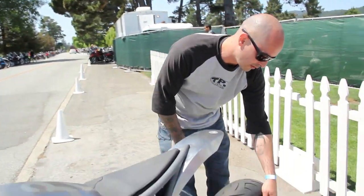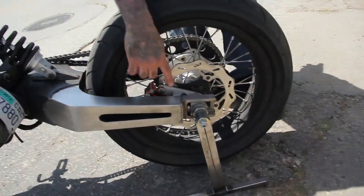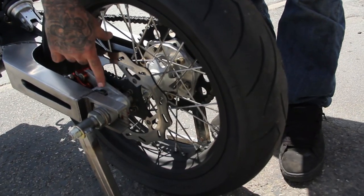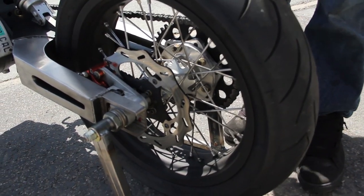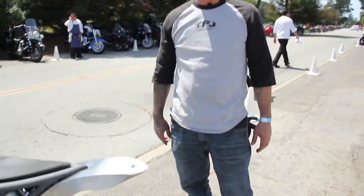Some of the other cool features are the rear tail lights. There are two LEDs in the back — this rear brake spacer acts as the brake light, the rear caliper adjuster, and the rear wheel spacer, so it combines a whole bunch of functions into one thing to keep it a little bit cleaner.